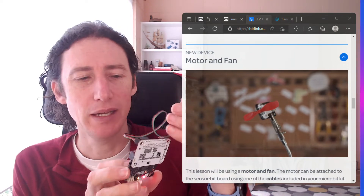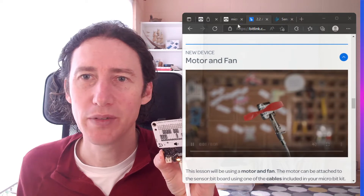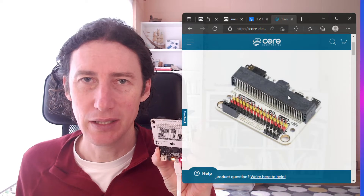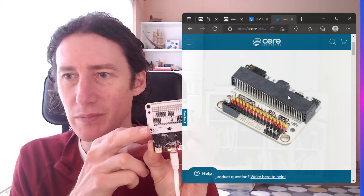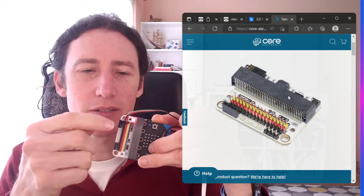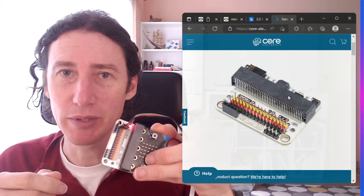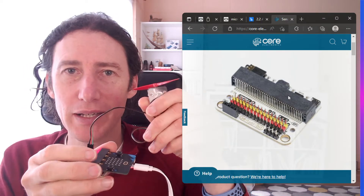Here's our fan and we're going to use the sensor bit. This is a nice little breakout board that has different sensor connections you can put into it. On the back it shows what the connections are, and on the front we can wire up to all the different sensors and activities — including our fan in this case.